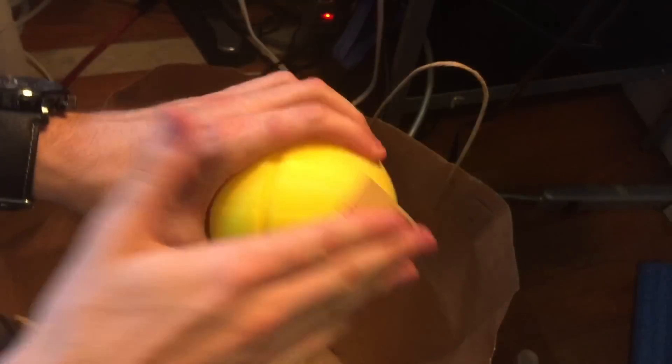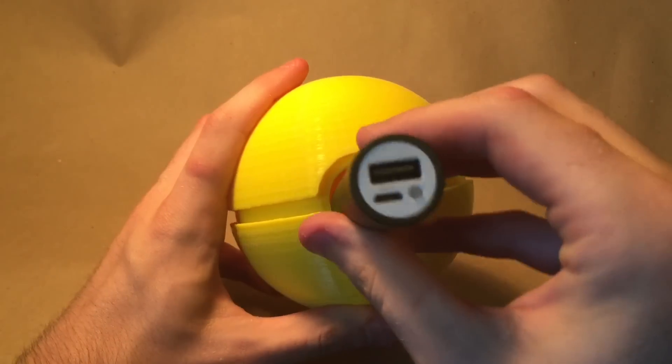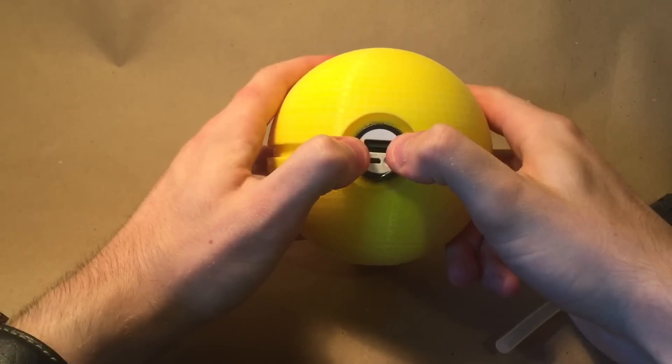I then lightly sanded the surface to prepare for painting and removed the logo from the face of the USB charger because I didn't really like how it looked. I then inserted the charger about 90% of the way into the Pokeball and added some hot glue to secure it in place.